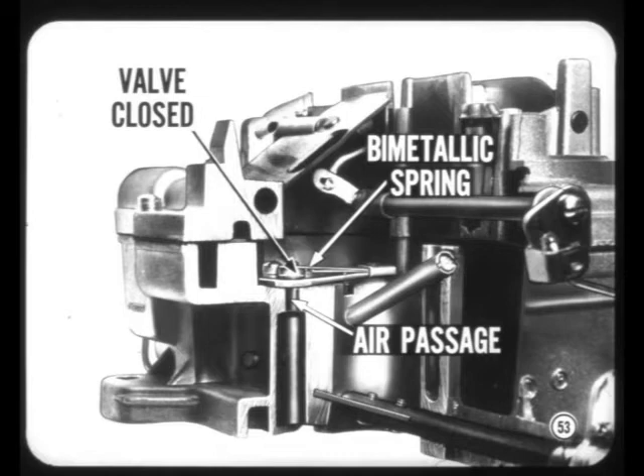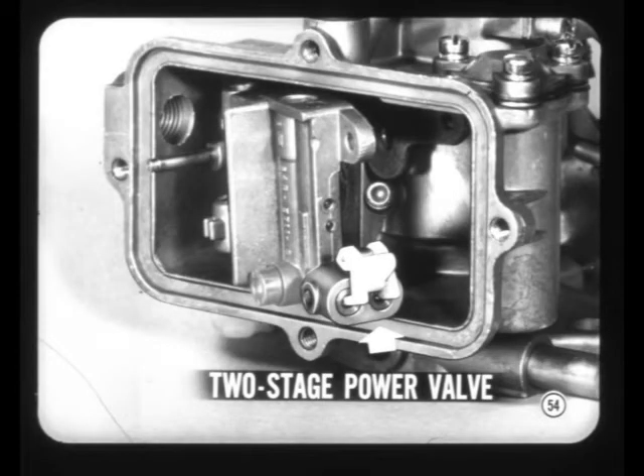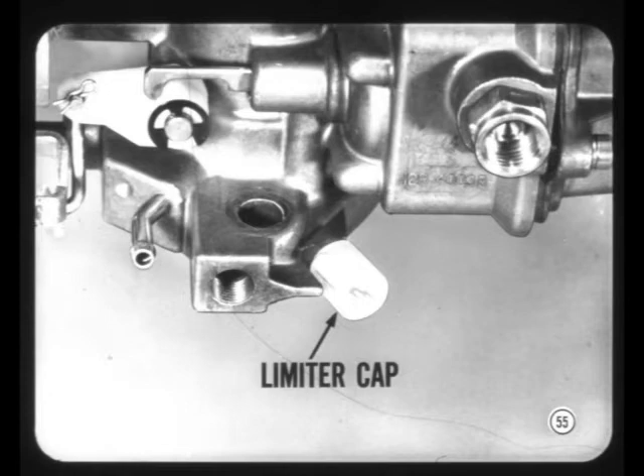What's the story on the Holley single-barrel carburetor? The Holley single-barrel carburetor now has a two-stage power valve for better performance and economy. The Economizer diaphragm plunger brings each valve stage into operation as required. In addition, there's a new plastic limiter cap on the idle mixture adjusting screw.